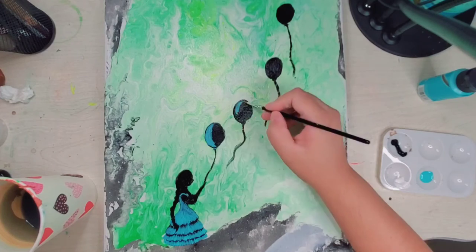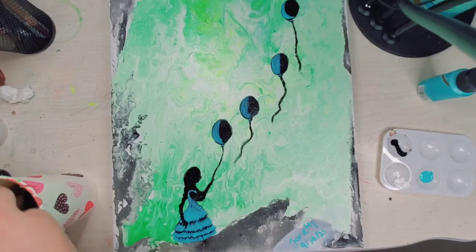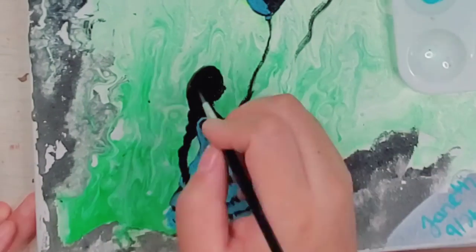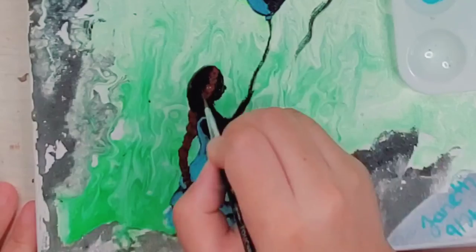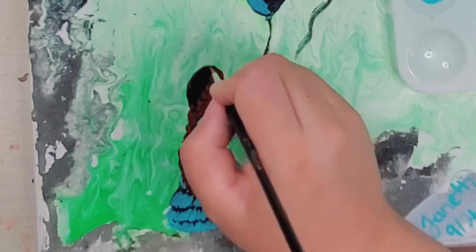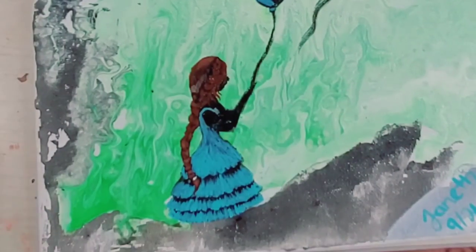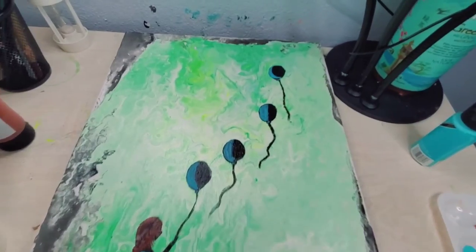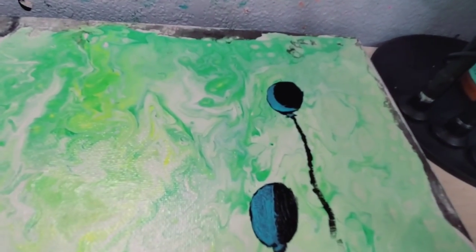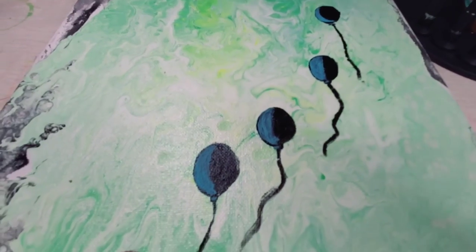Putting brown for her hair — that's a lot of hair! And there we go, it is all done. You can do the balloons and look at her.